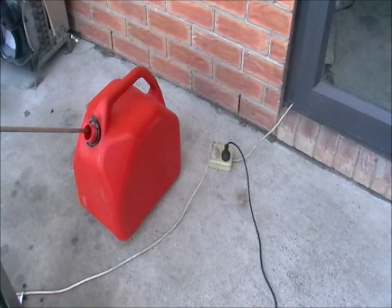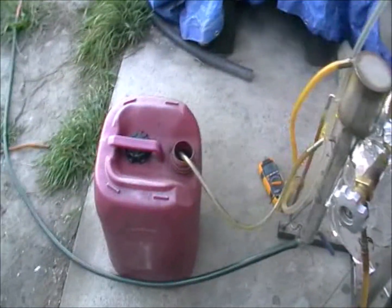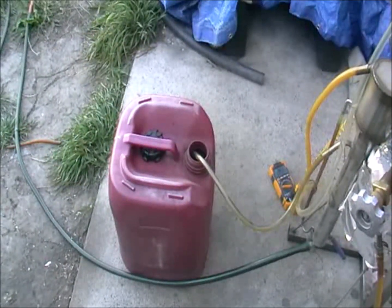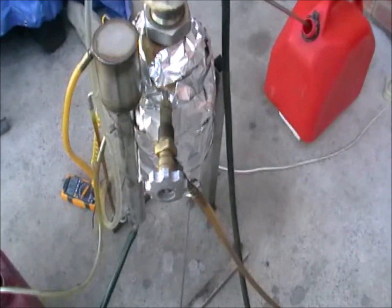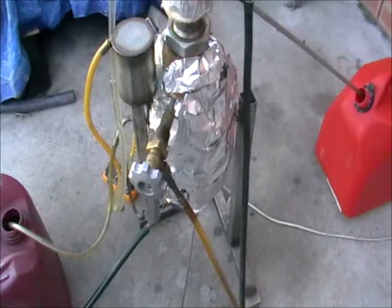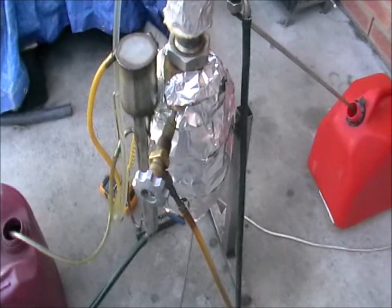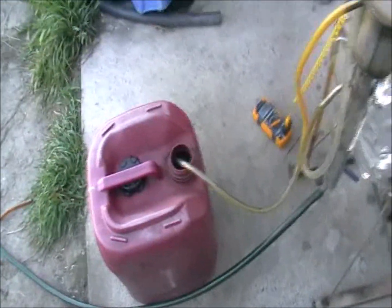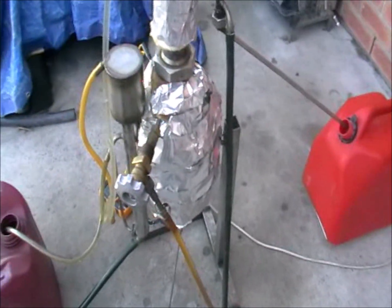How to shut it down: it's very simple. Shut down the electricity and let the system cool down with the containers still in place — it will still be producing because it's still hot. Shut the oil supply valve as well, just after you switch off the electricity. Let it cool down for half an hour, then shut the water down, and that's it. Then take your drums with fuel and waste and use it.